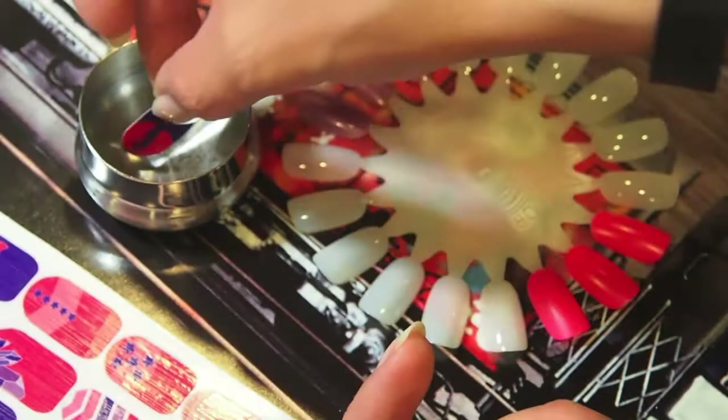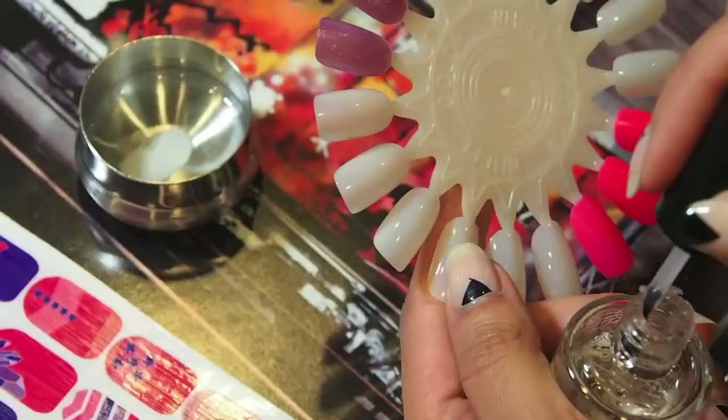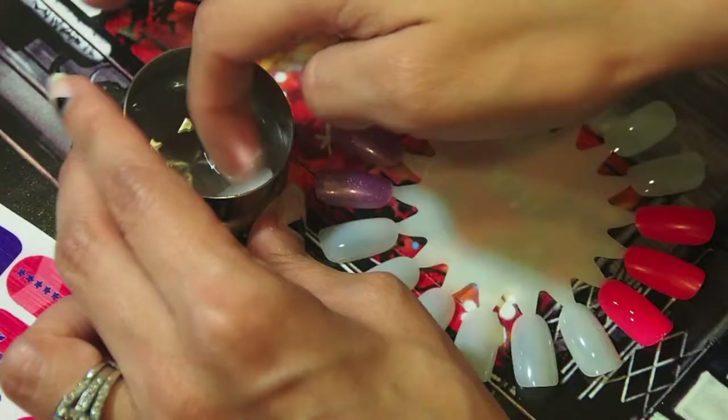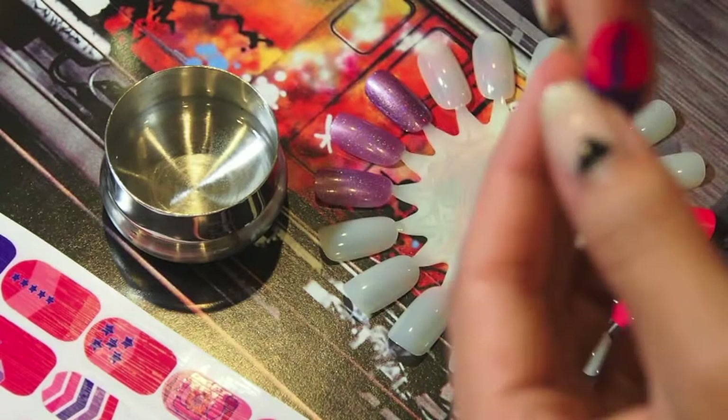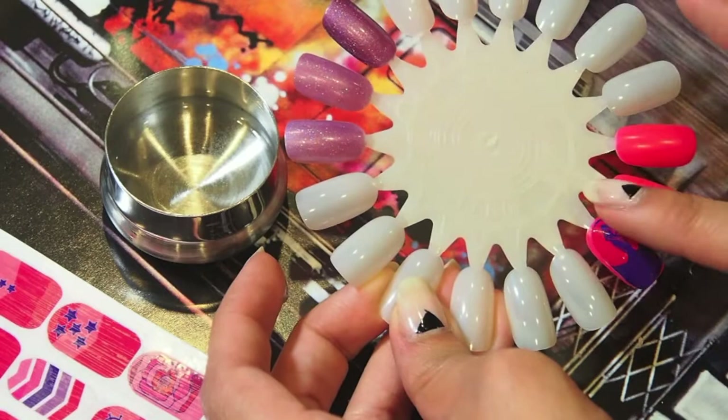Dip the decal into the container of water, and while that's soaking go ahead and apply a coat of base coat. As soon as you take the decal out, you're going to notice it's going to start to slide off the paper, which is a good thing. If it doesn't, put it back in, but if it does come off, go ahead and place it onto the nail and form it and shape it.